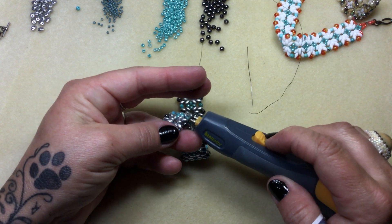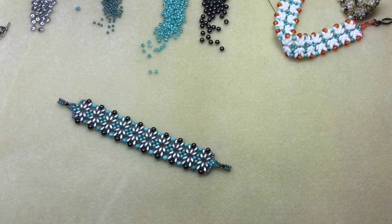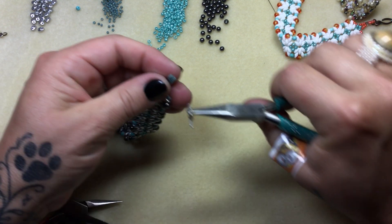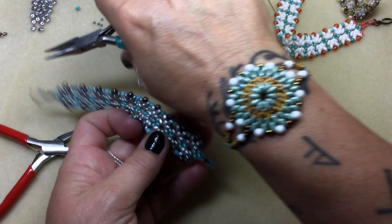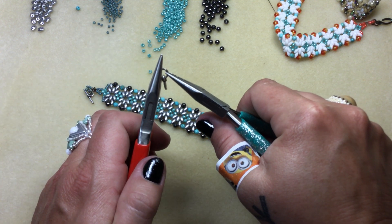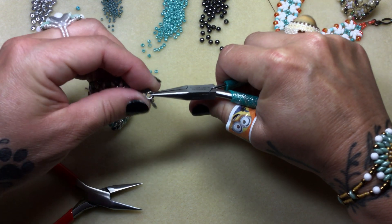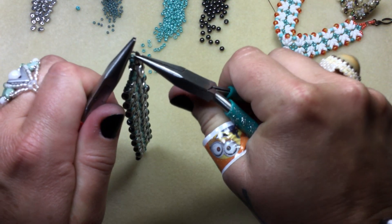We'll burn that end off. Now all we have to do is attach our toggle. Let me grab my pliers. I already have a jump ring attached on here so I'm just going to open it up and pop that end right through there, slip it on, and close it up. If you've never worked with jump rings before: you always hold it like this and you open it like this — never back and forth, always this way. Just in case you've never worked with one. Then we'll pop that in there just like that and close it up.